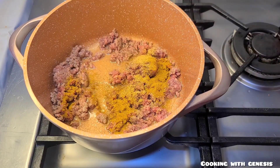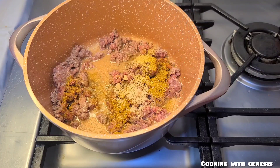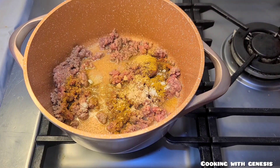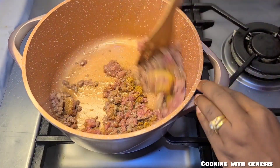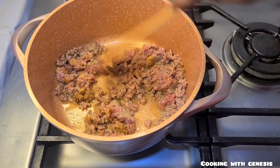I'll go in with some ginger and garlic powder, some curry powder, some seasoning, and some salt to taste. I want my beef to season very well. I'll mix all together and fry it for two to three minutes, then go in with my other ingredients.